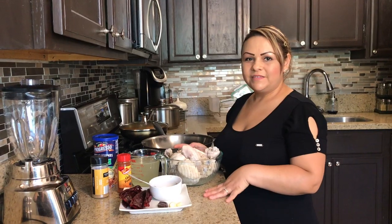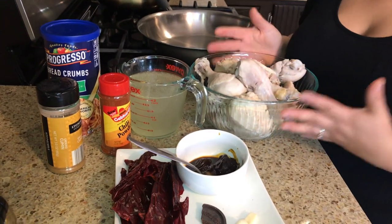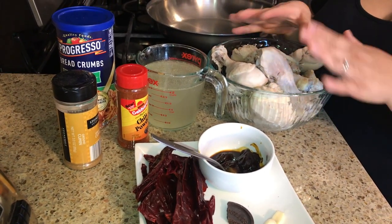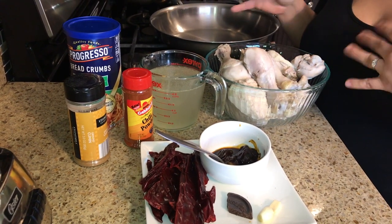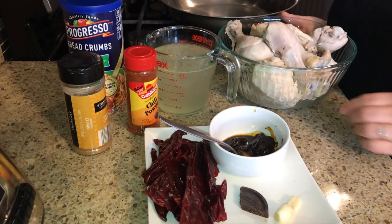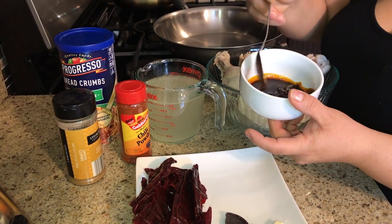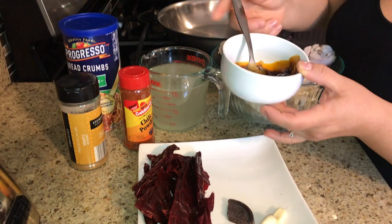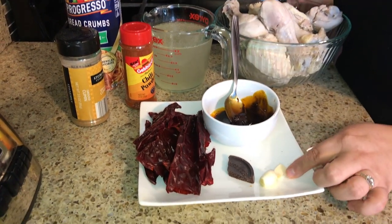Our ingredients today — chicken, of course, because we're having chicken mole. I cooked chicken breast and some drumsticks. The chicken breast I'm actually going to shred because they like it shredded; the drumsticks I'm going to leave as they are. Then we have two teaspoons of mole paste — the Doña Maria one, you could get the normal one, the mole that says 'straight mole' on there. Two teaspoons of mole paste and two garlic cloves.